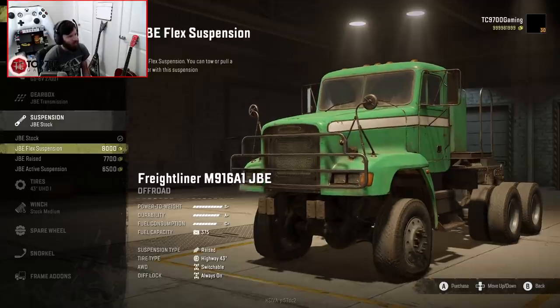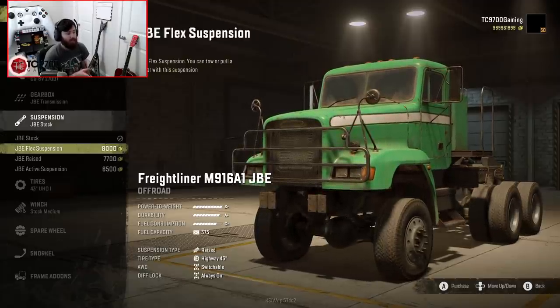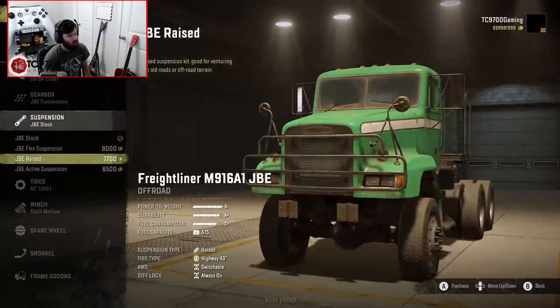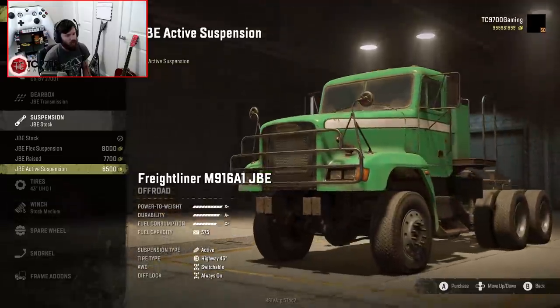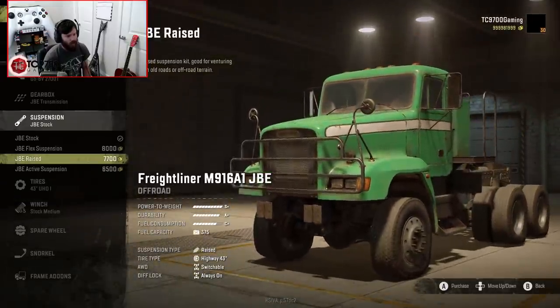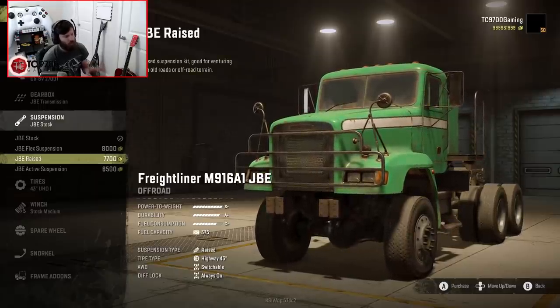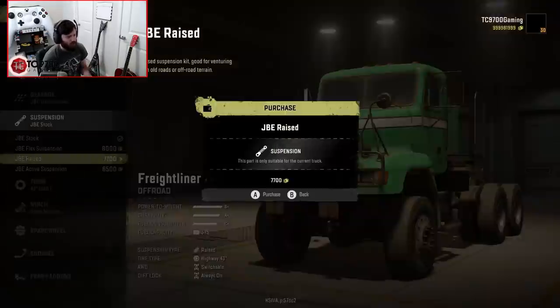As far as suspensions go, we have JBE stock, JBE flex — and interestingly, even though this is a flex suspension, you can tow or pull a trailer with it as well, which is cool. We also have JBE raised, which is good for venturing down old roads or off-road terrain, and the JBE active. I'm going to go with JBE raised as a pretty good middle ground.